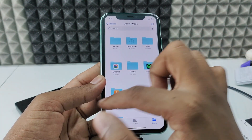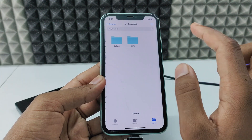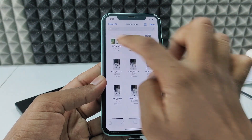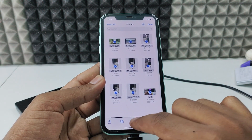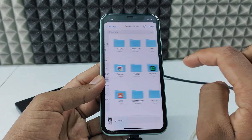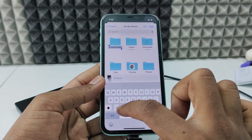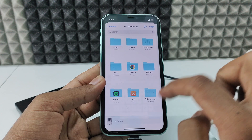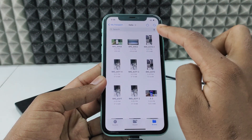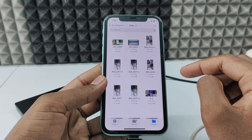If you want to transfer photos and videos from your hard drive to your iPhone, open My Passport, open a folder, click Select, select the files, and click Move. Go back to your iPhone storage, open a new folder — I'll name it 'xdd' — click Done, then Copy. Here you can see it's transferring from the hard drive to my iPhone. It's done.